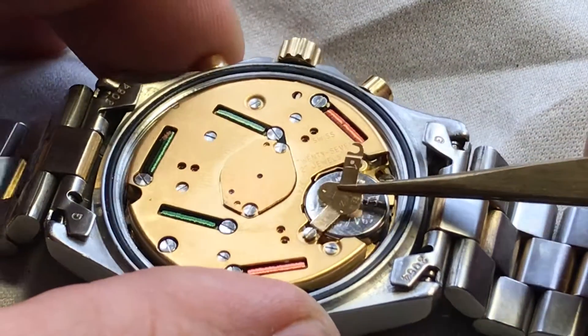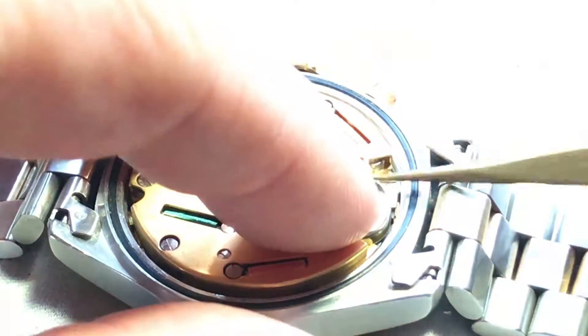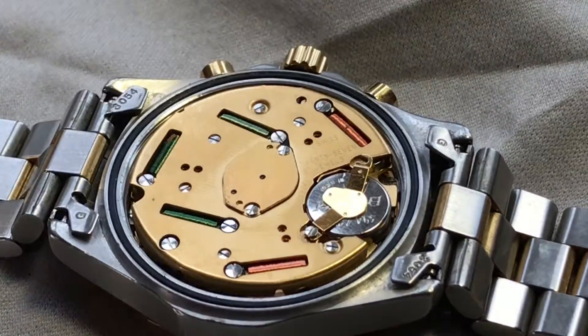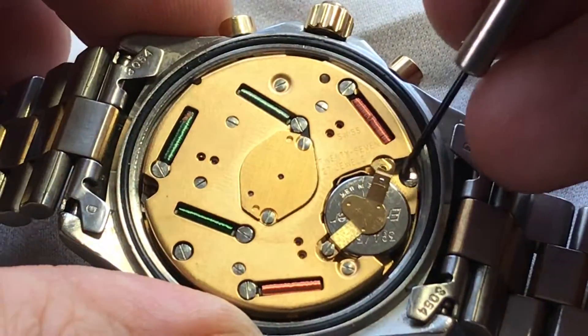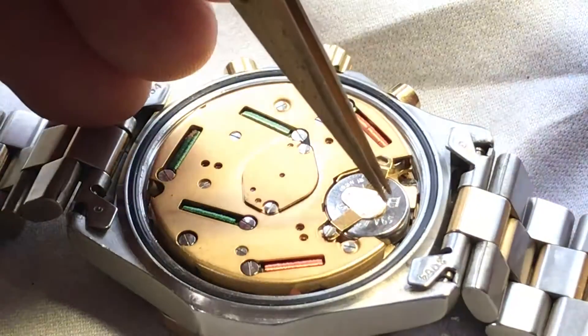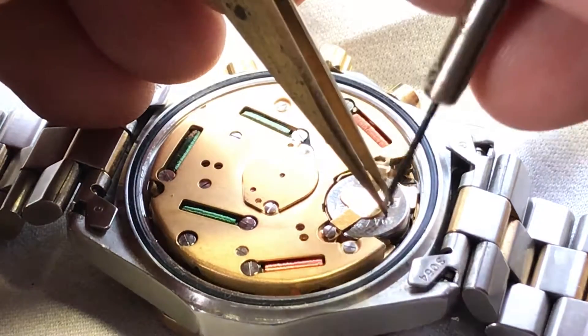We're going to fit that into that screw. And we do have it lined up with this side here. So what I'm going to do is tighten this down. And while I'm tightening it down, I want to make sure that this thing doesn't move on me.